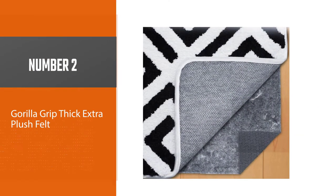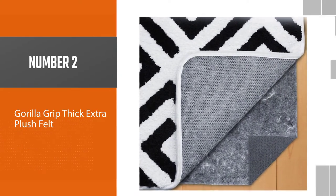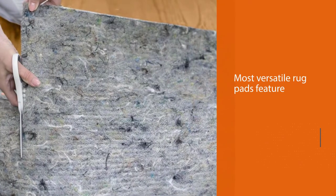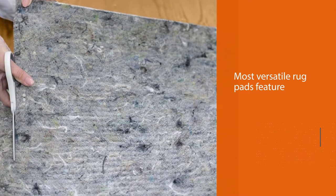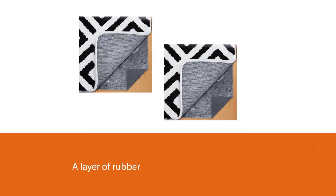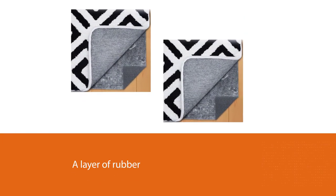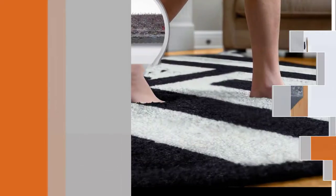Number two: Gorilla Grip Thick Extra Plush Felt. The most versatile rug pads feature a layer of felt and a layer of rubber, like this one from Gorilla Grip. The dense needle-punched felt feels soft to the touch and provides cushioning and some sound insulation. The textured rubber on the bottom helps keep the rug in place without damaging the floors.